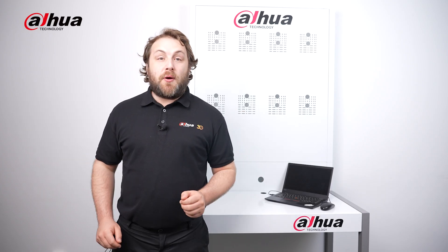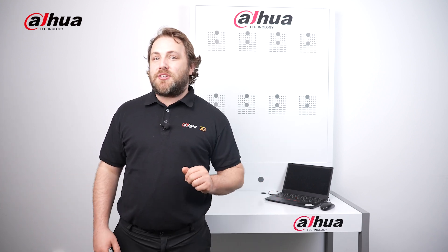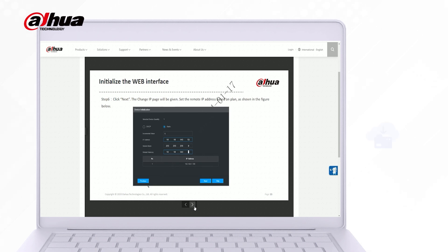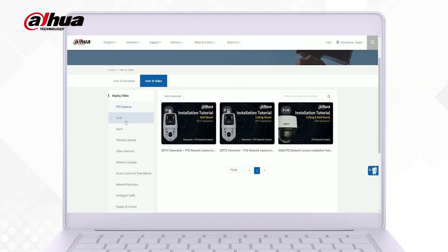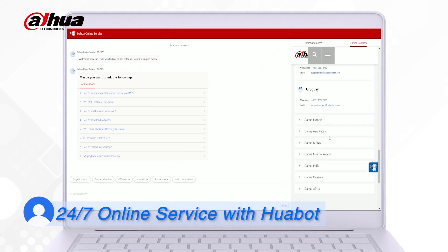Dahua's support platform provides a wide range of resources and information to help users. We offer guidance materials such as instruction guides, solution documents, videos, a training center, and 24/7 technical support to assist you every step of the way.